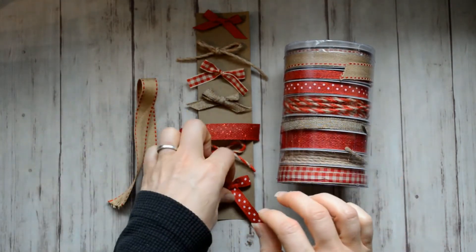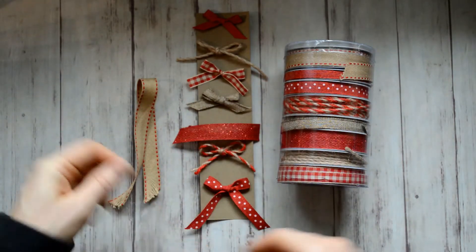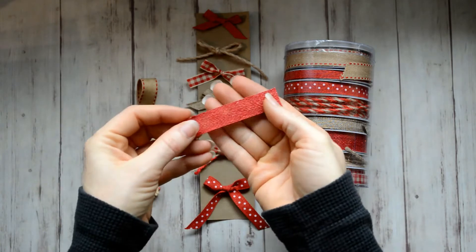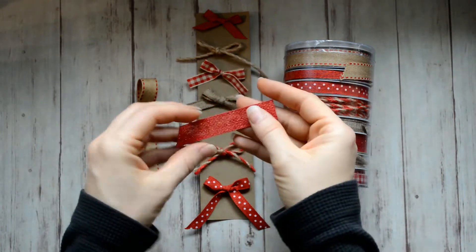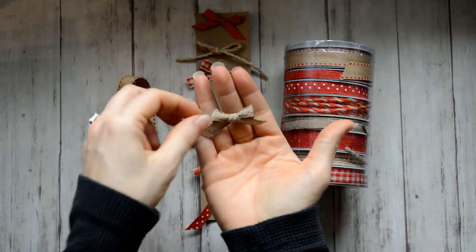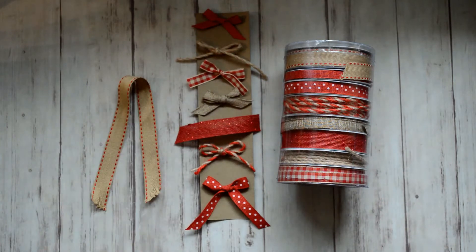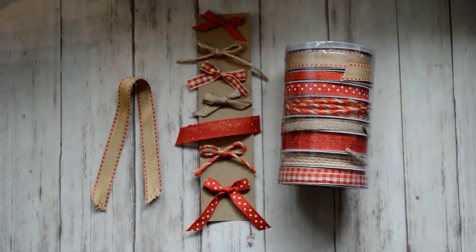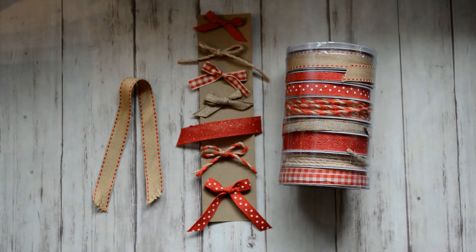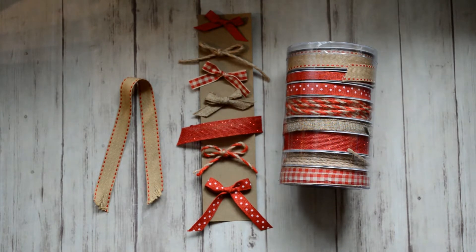There are eight rolls of ribbon and 32 yards total, and I made most of those into a little bow right there. I really like the gingham pattern — it's red with craft. And then you've got the red polka dot, and then there's two rolls of twine. I've actually never seen the red and craft twine before, so I had to have these ribbons.